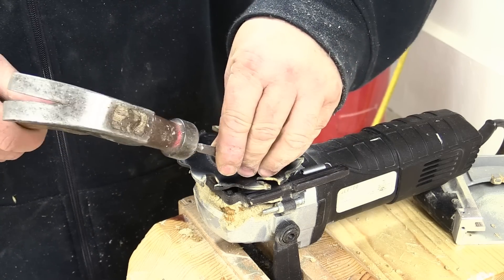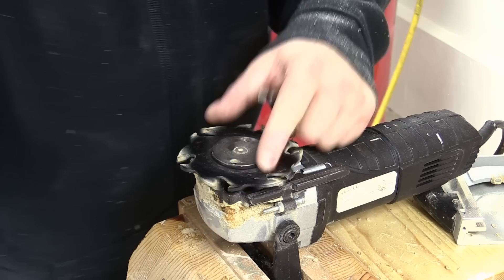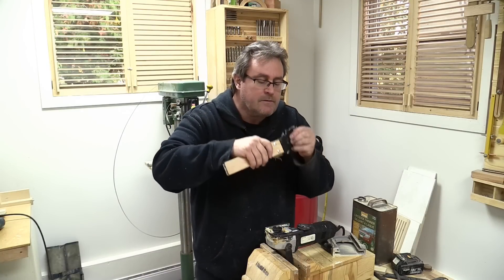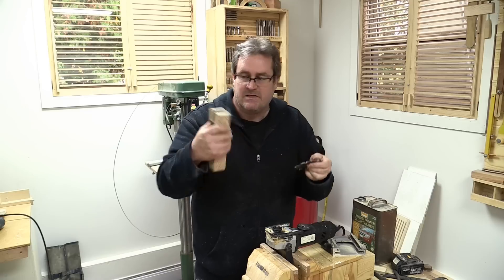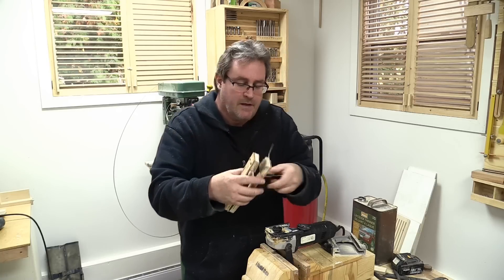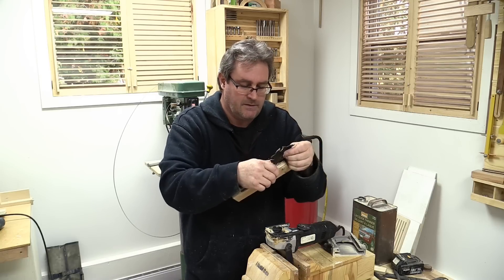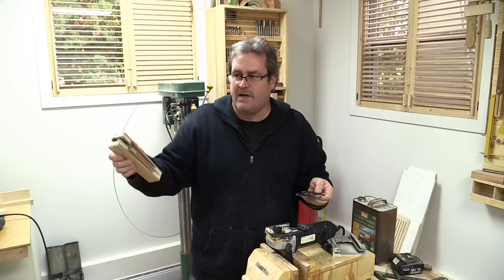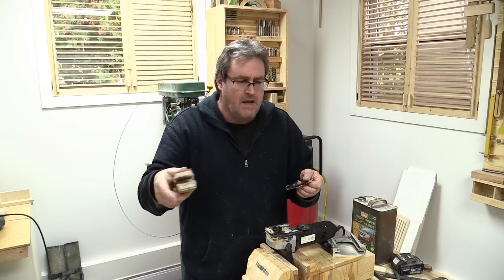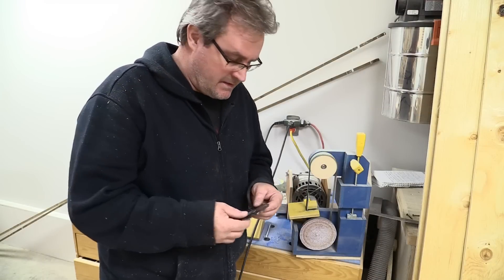I use this blade cleaner all the time — whenever I notice resin building up on my blades I take this out, quickly clean the blade, and it brings it back to like new. Other than maybe being a little dull, now I can sharpen it with my new diamond belt. I could sharpen it before with my diamond sticks but that takes longer. The only drawback with the belt is I have to take the blade off the saw, but it does a better job really fast — almost effortless.